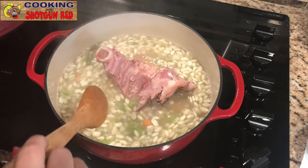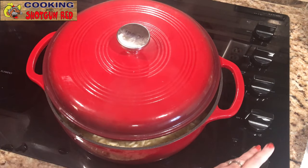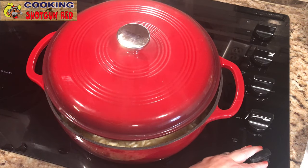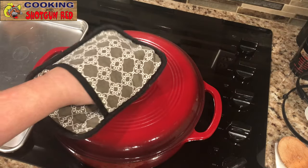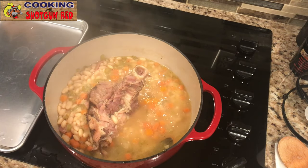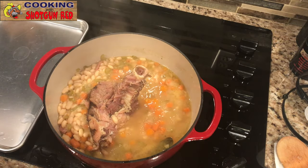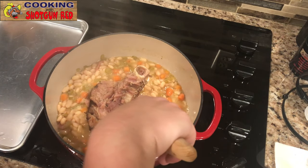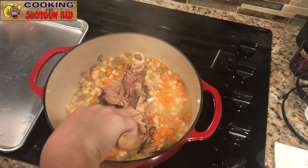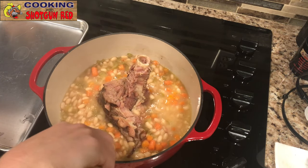It's gonna take a couple of hours, so keep it on medium low. Oh, that smells good! Now take the lid off again — smells great for sure. Oh yeah, look at that. You can see the whole bone and ham are completely cooked. Some of that ham is gonna fall off in there, and that's fine — we don't mind at all because it's so tender.